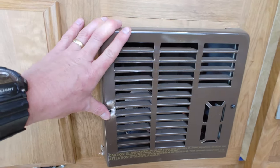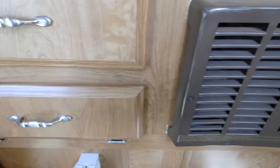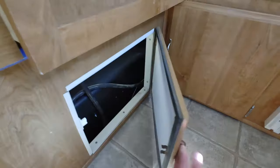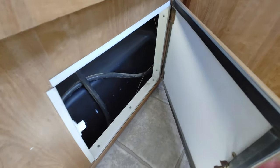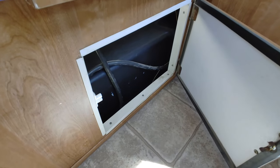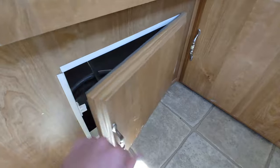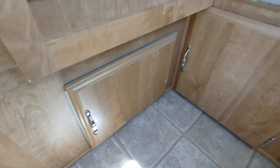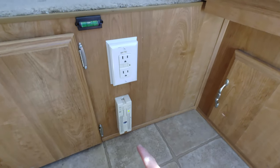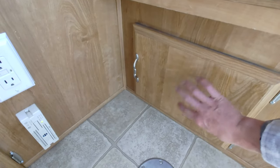Next to that, you have your propane furnace. Below that, there's a little fire extinguisher. This compartment here goes right into your truck bed — super convenient. If you're coming in from a hike with muddy shoes, you can just toss them in there and they'll be protected from rain because of the overhang from the camper. There are more outlets, a propane detector, and another truck bed access hatch right there.